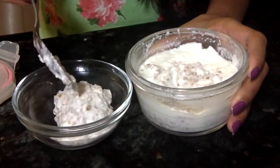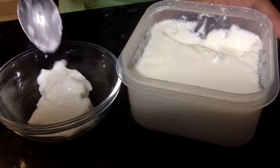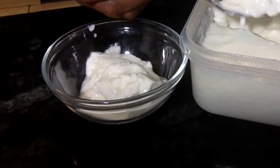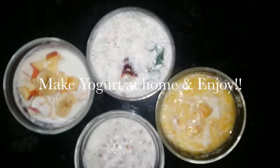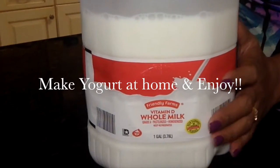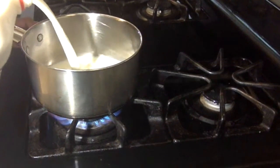Hello everyone, welcome back to my channel! Today I'm going to take you into my kitchen to show you how I make yogurt in various ways. By making your own yogurt, you will be avoiding all that sugar and additives found in store-bought yogurt. This is a very simple and healthy recipe. I'm using whole milk, but you can use 2% or 1% milk as well.